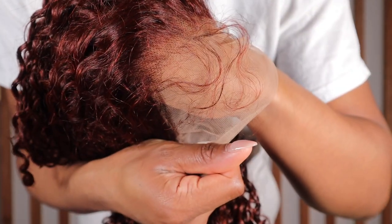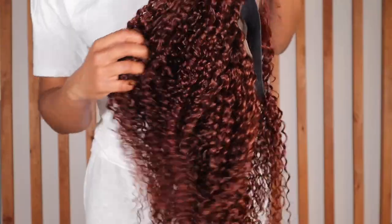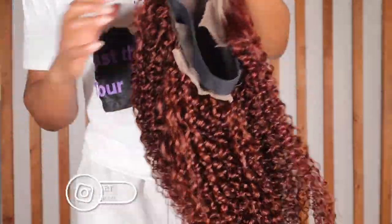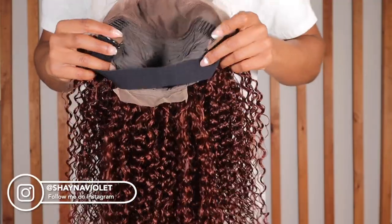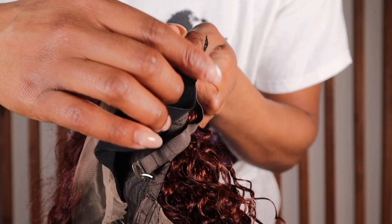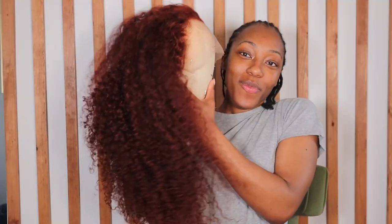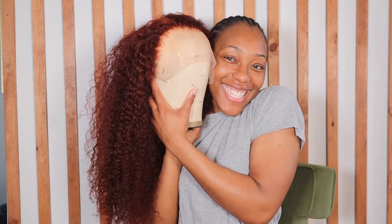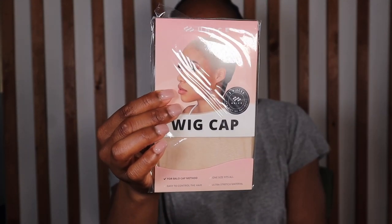The wig did not come plucked or bleached, so I did that off camera — that's what you're seeing here. Before we get into this, I have to give a disclaimer: when I first installed this wig it was definitely getting scalp, but I went a little overboard with the makeup and didn't realize it until I started editing. Anywho, let's get right into it. Here is the wig cap — this is one of the most transparent caps I've seen pre-packaged.